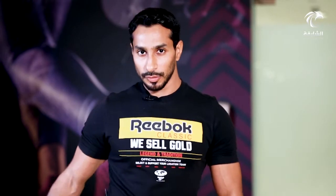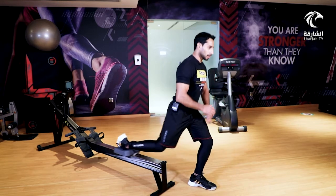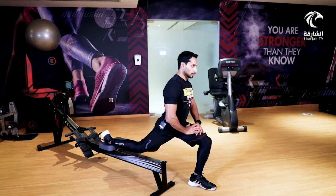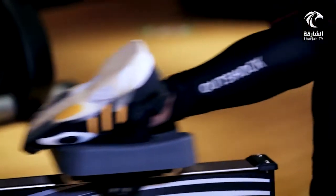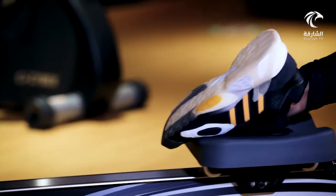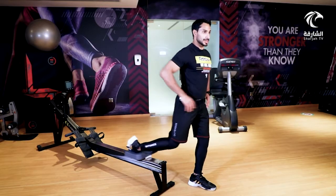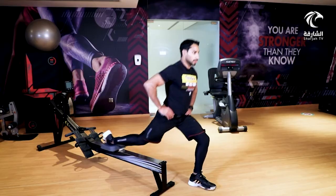التمرين الثالث يستخدم فيه كرسي جهاز تجديف لعملية انزلاق للخلف والأمام. يركز على عملية الإطالات للرجل، بالأخص العضلة الضامة، بالإضافة إلى قوة التحمل بالرجل الأخرى. الطريقة: نزول وارتفاع. التكرارات لكل رجل 15 تكراراً بواقع 3 جلسات كمستوى متوسط.